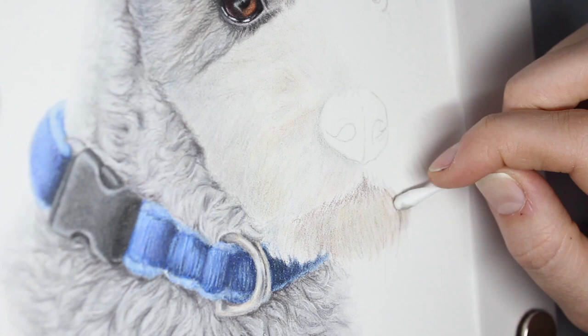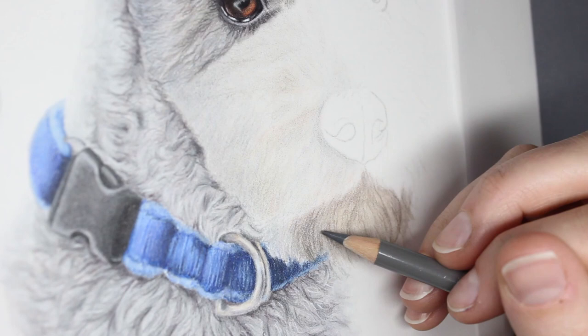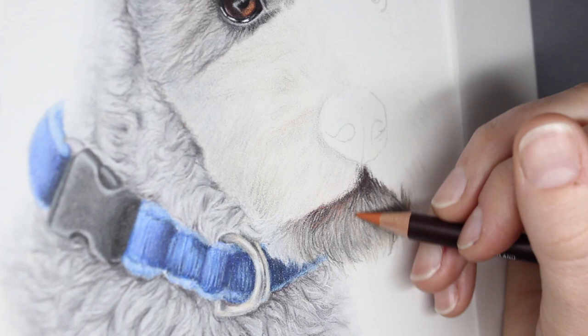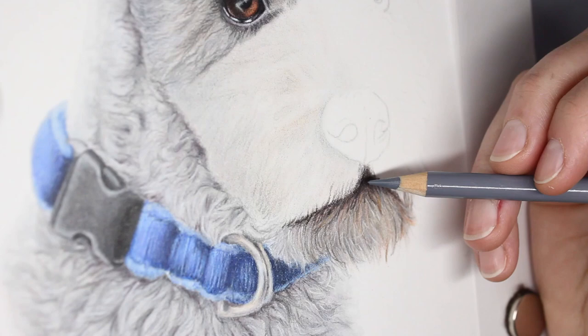Moving on to map in some of these underlayers in the dog's chin, I found I had to do the chin before the side of the muzzle because some of the hairs from the side of the muzzle overlap the chin. So I need to do the chin first, and then once I do the side of the muzzle I can lay those hairs down over the top of the completed chin. On a smooth paper you're not going to be able to work light over dark, so if you've got light hairs you need to get them in first and then work around them.